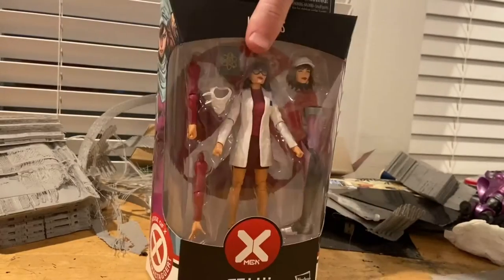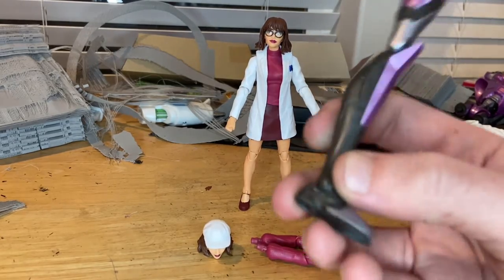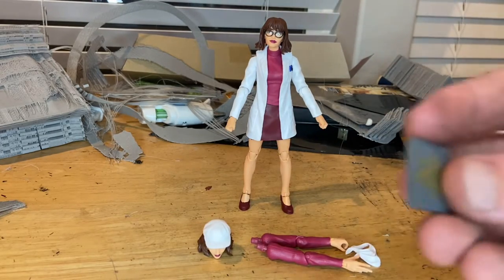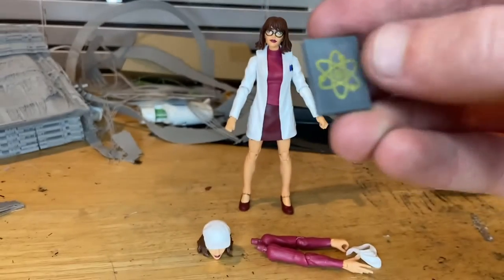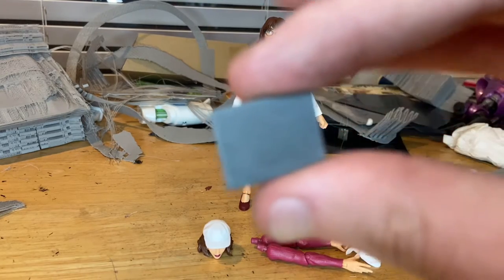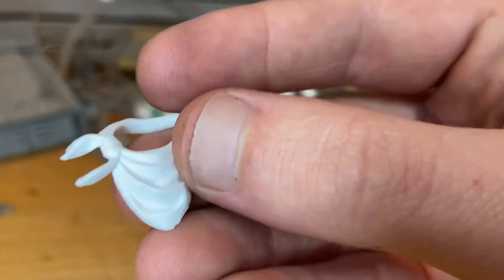Besides that, let's crack her open. Here she is out of packaging. First, let's go over the accessories. We get the Tri-Sentinel's left leg, which we'll go over once we build the figure. It also comes with this little science book — you get a little picture of an atom painted in gold, and the rest of the book is painted in gray. Pretty cool accessory.